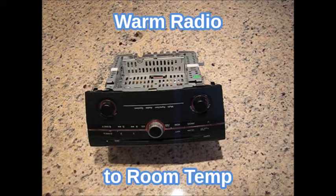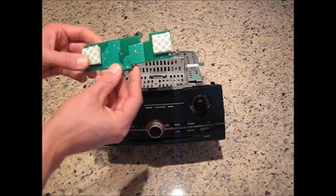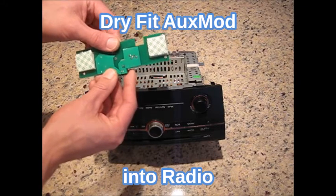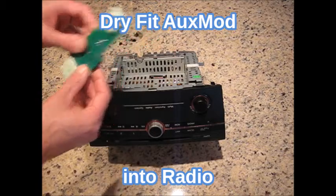It is also best to let your radio warm up to room temperature if it is cold outside, so the adhesives work well. The next step is to perform a dry fit of the AuxMod installation. You will notice two adhesive pads with covers on them on the rear of the AuxMod. Leave the covers on first for a dry fit so you are familiar with how the AuxMod goes into the radio.